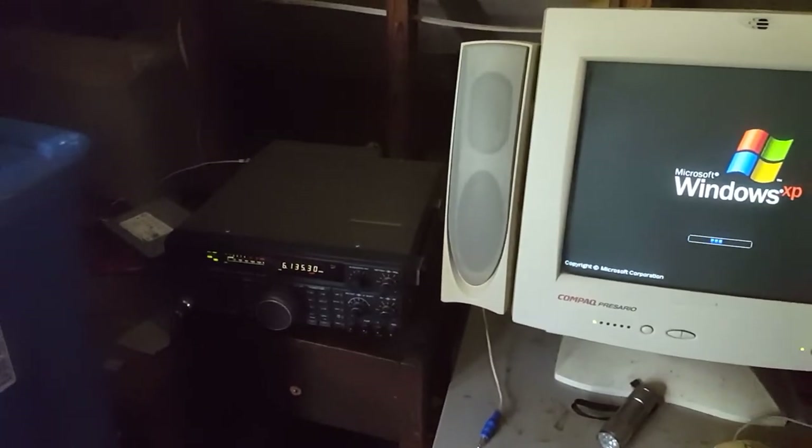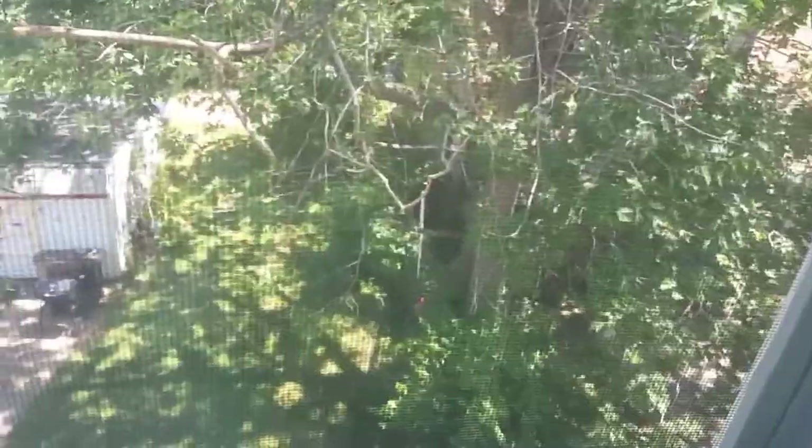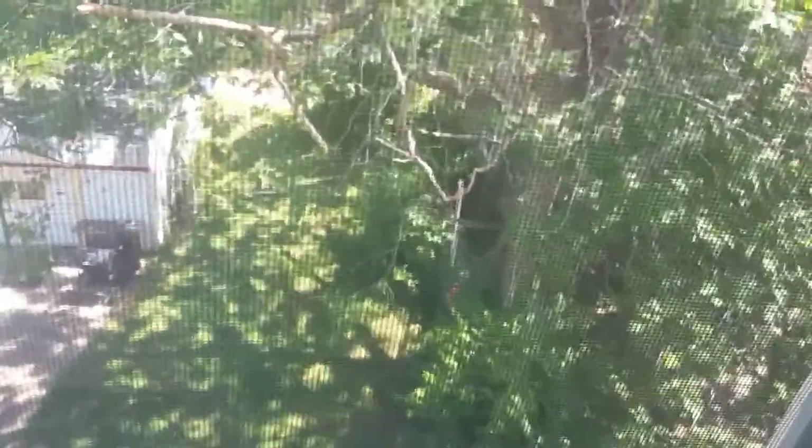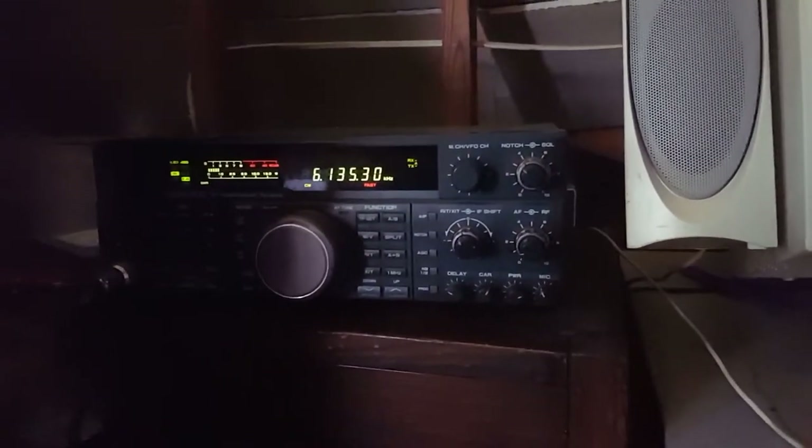Alright, so this is my Kenwood TS-450S, and it's hooked up to an antenna that is outside. I don't know if you can see that PVC pipe out by the fence — that PVC pipe is holding a dipole that's about 40 meters long. It stretches pretty much the entire length of the backyard and then to the house. Let's tune this to the frequency of the beacon.